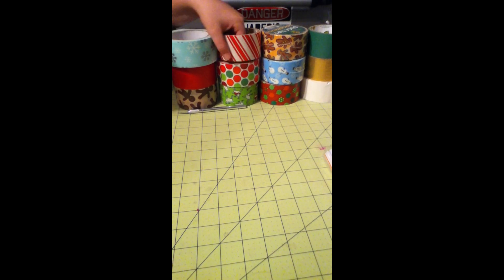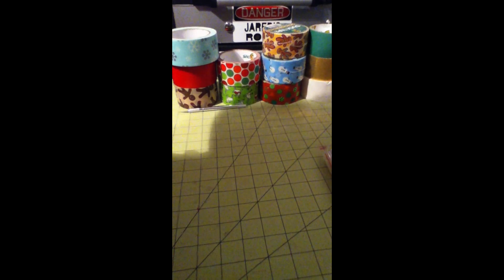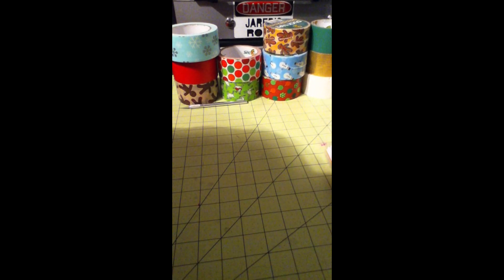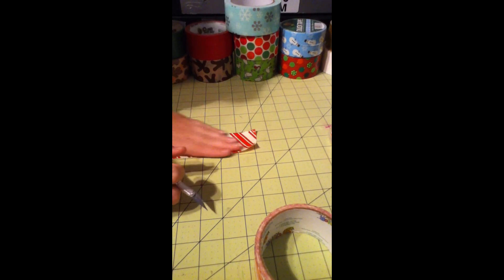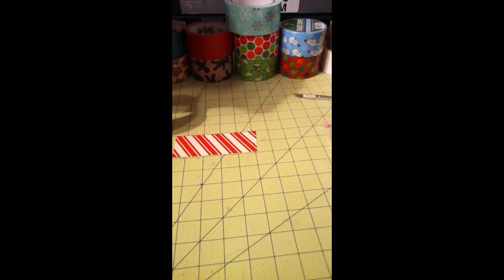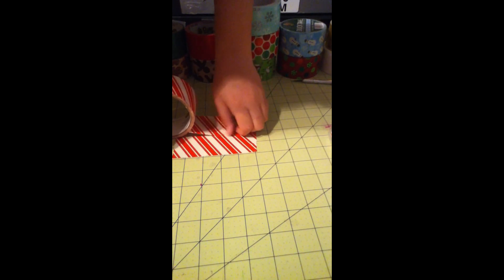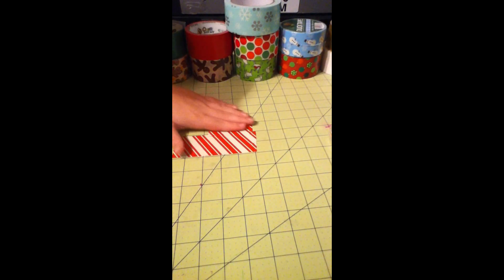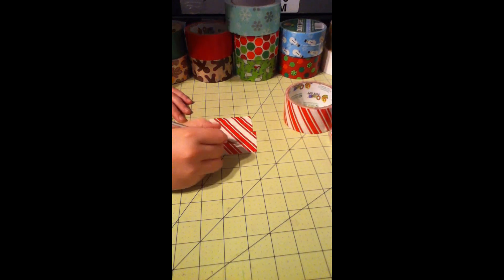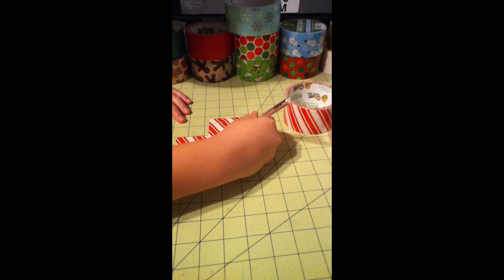First up, I'm just going to show you how to make a candy cane one. What you're going to start out with is a strip of candy cane duct tape, however long you want your candy cane. Just place it on, and then you're also going to take another strip, line it up with the candy cane, and just cut it so you have what looks like a candy cane. Now what you're going to do is make it more like a candy cane — just trim down the sides and make it curved at the top.